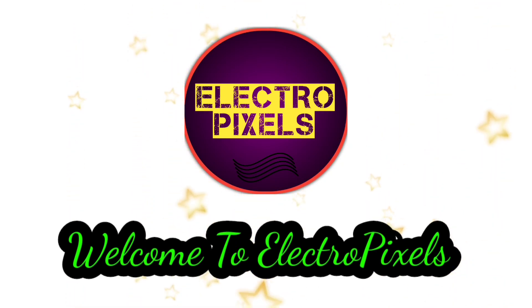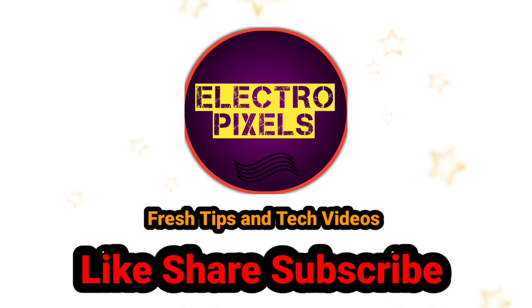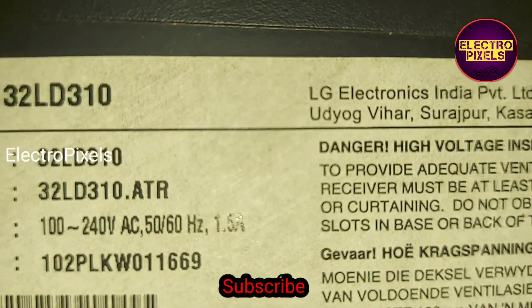Hello friends, welcome to Electro Pixels. If you like our channel, please don't forget to like, share, subscribe, and press the bell icon for getting further notifications. Hi friends, this is a 32 inch LG LCD TV.